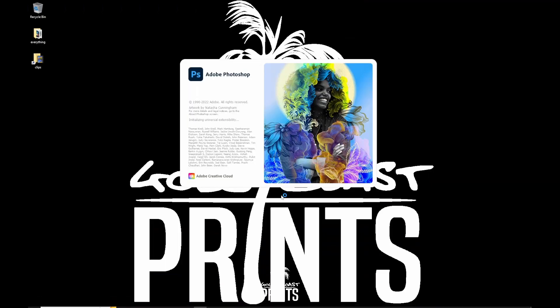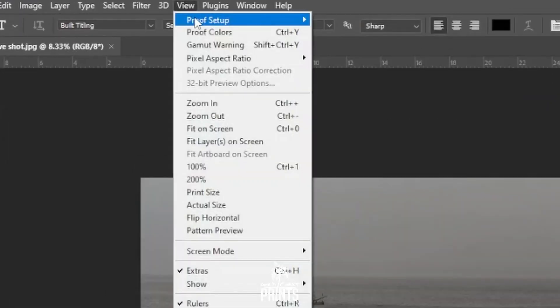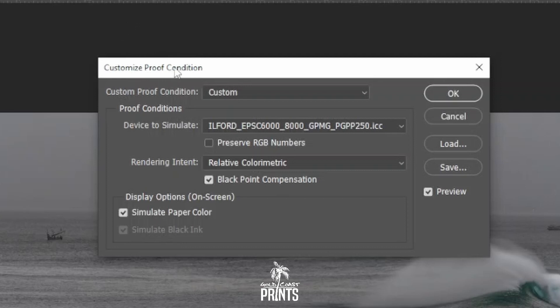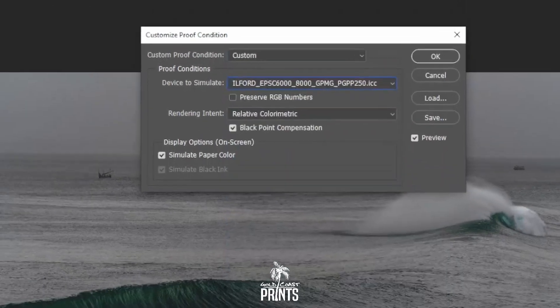Today we're going to be using Photoshop for proofing our photo image. In Photoshop, go up to View, then Proof Setup, then Custom. In the Customize Proof Condition box, go to Device to Simulate, click on that and select the Ilford Metallic Gloss paper ICC profile that we've downloaded.